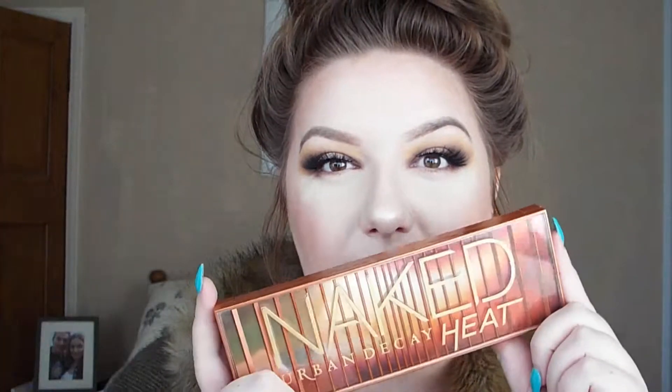Moving on to my lower lash line, and back into my Naked Heat palette. I'm going to take up the shade Enfuego, which is this matte burgundy shade, and Ashes again, which is the matte purple shade. On my Spectrum A12 shader brush I'm just going to pop that underneath my eye, connecting it to the top and bringing it all the way in to the inner corner.